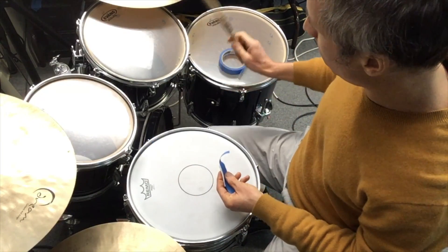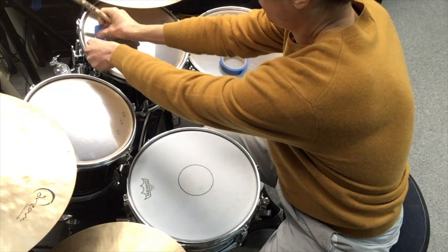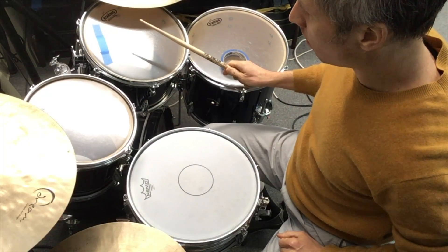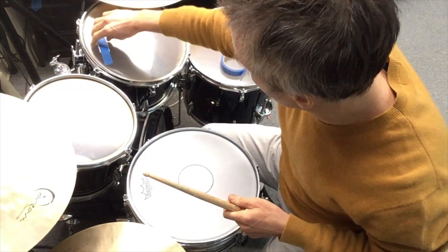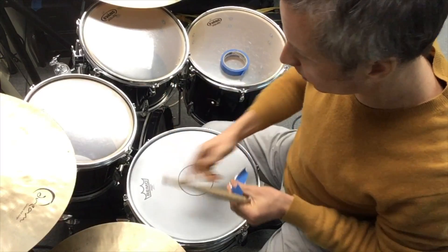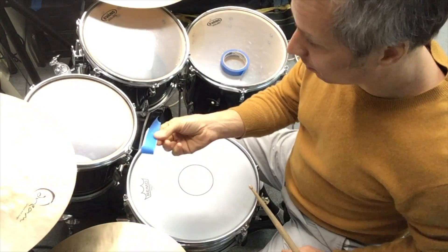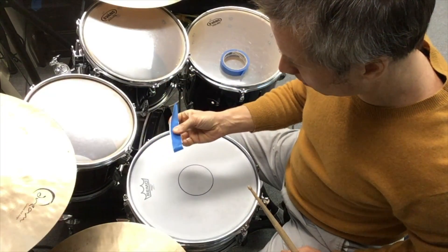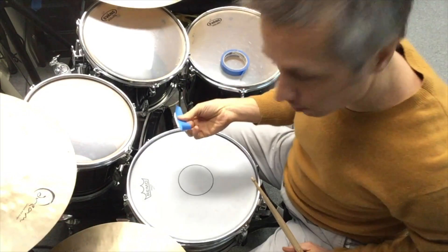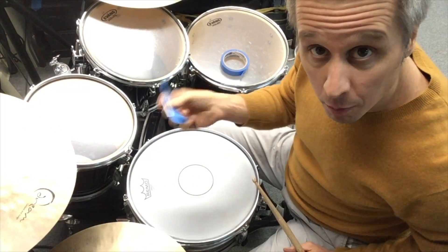What if I put it on this tom over here? It's kind of like the moon gel — on the tom it wasn't that drastic, just a little bit cleaner, but on the snare it was pretty drastic and it sounded great. If you need more muffling, you just make more of these little band-aids with tape and toilet paper and stick them around somewhere on the drum where they're out of your way. The bigger the piece, the more muffling it's going to be.